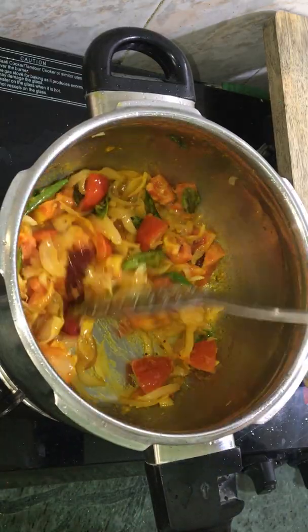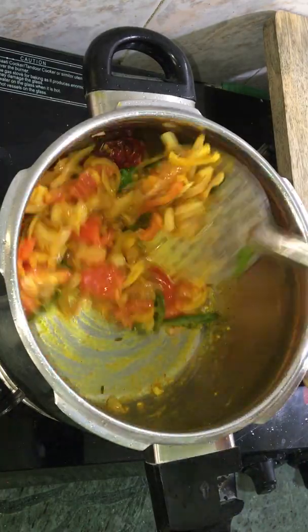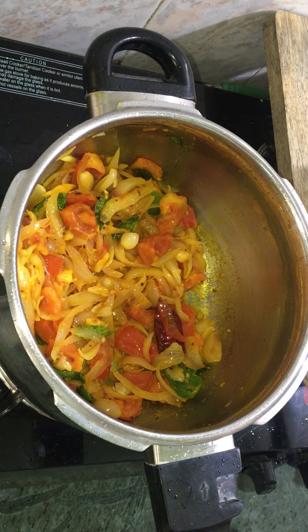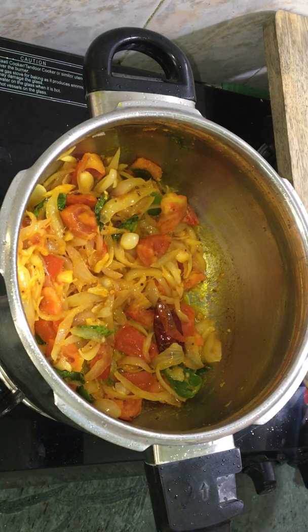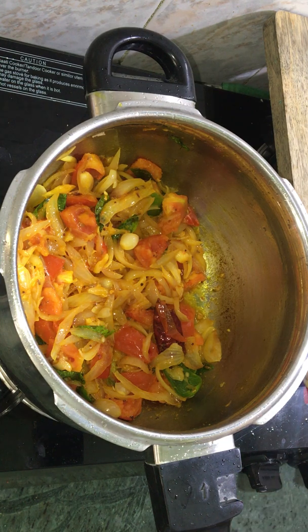No sauce is needed. It's good to add any flavor. No extra flavor will be added. Let's add a little cream. Add the rice on low flame — now it's nice to cook.